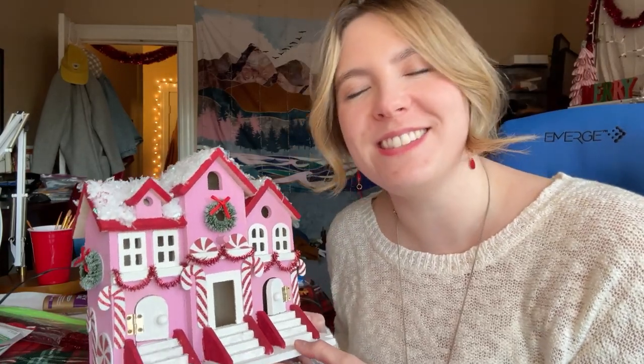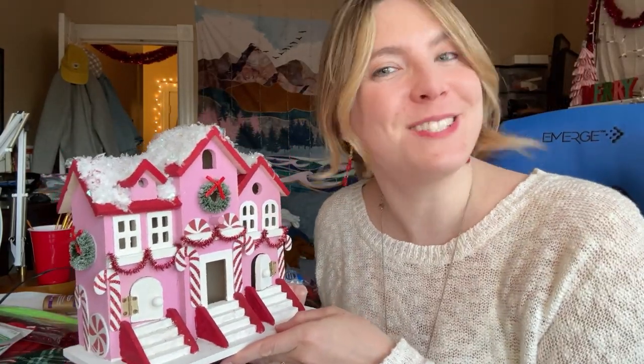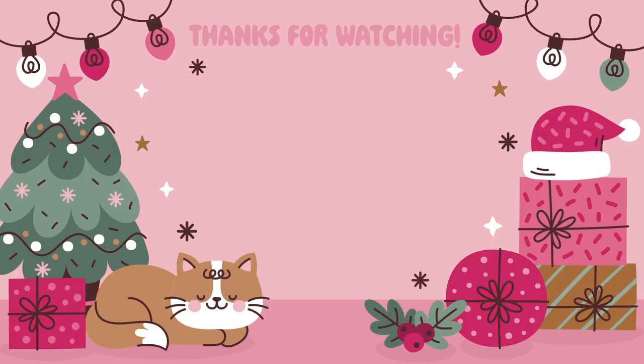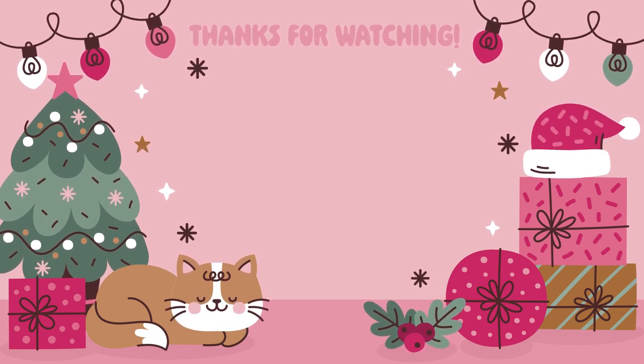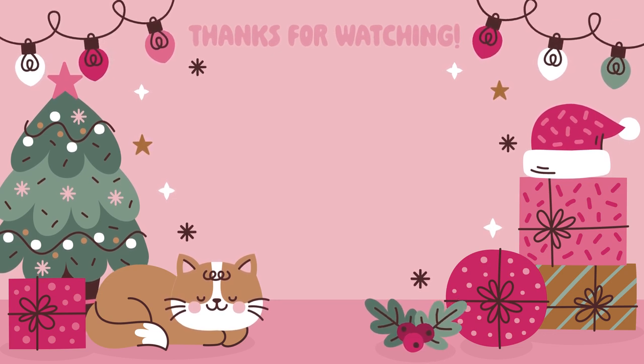Merry Vlogmas, you guys! I'll see you all for what I think is the last day of Vlogmas tomorrow.